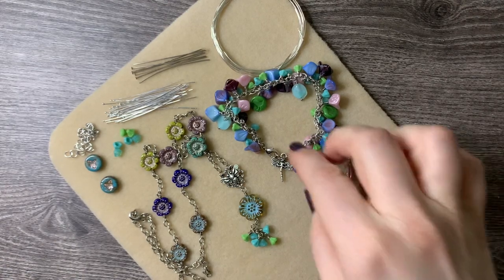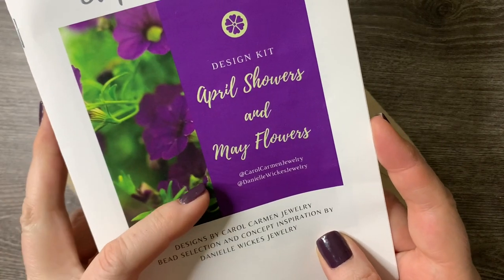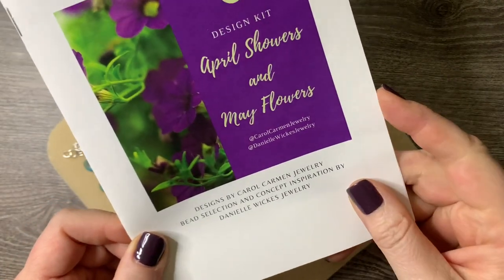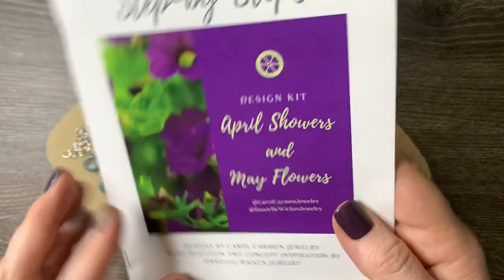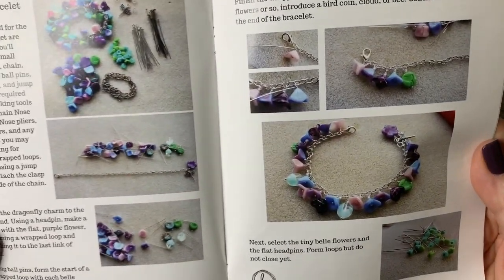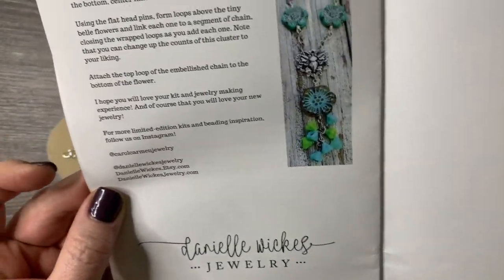Hello everyone, it's Jennifer. Thank you for joining me today. A couple days ago I posted an unboxing and reveal for the April Showers, May Flowers design kit from the brilliant minds of Danielle Wicks and Carol Carmen. I'll put a link to Danielle's Etsy shop and a direct link to this actual design kit. You get step-by-step instructions for their idea and intent for the kit, though you can do it however you wish.